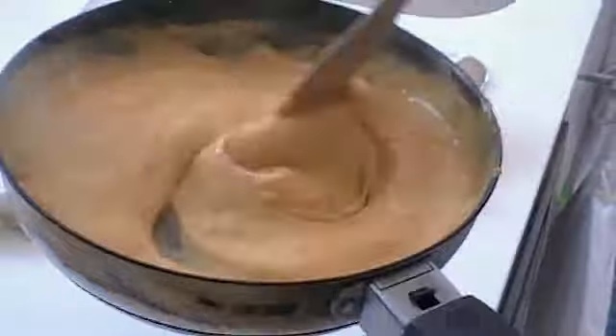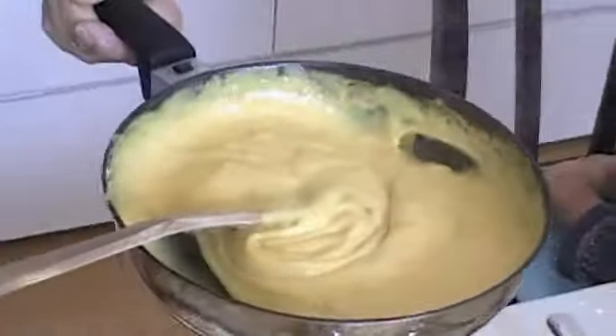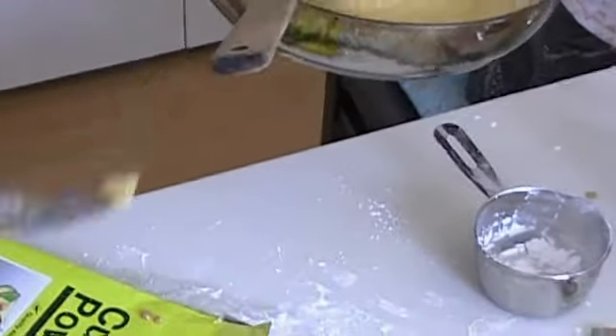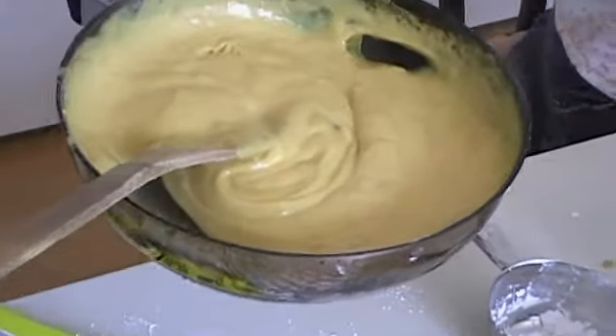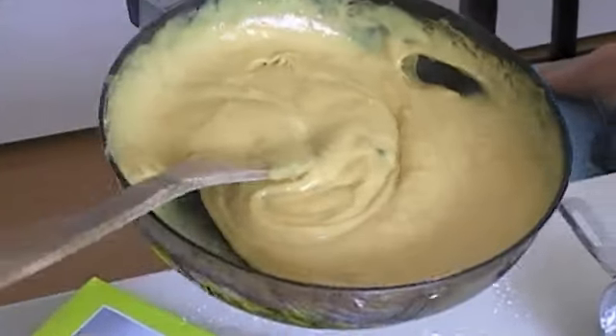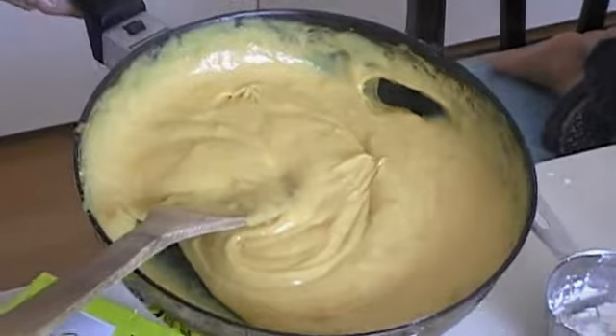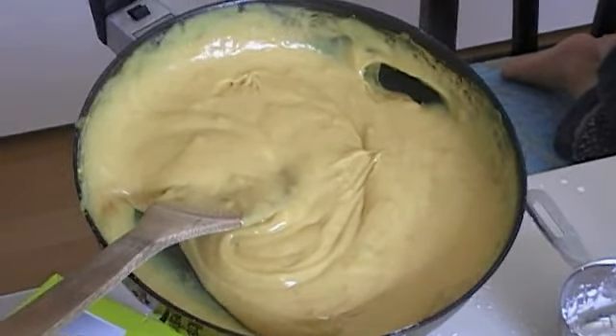When the mixture is of suitable texture and thickness, take it off the stove. Continue stirring to stop the mixture coagulating and forming lumps. Experience is the best test to see if the mixture is ready or not. If it is still a bit runny, then put it back on the stove and heat for a bit longer.